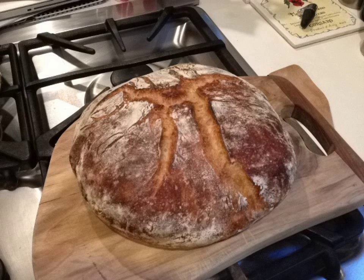8 grams salt and 1 gram instant yeast with 300 ml cool water to produce a 75% hydration dough. The dough is allowed to rise, covered, for 12–18 hours until doubled in size and covered with bubbles,